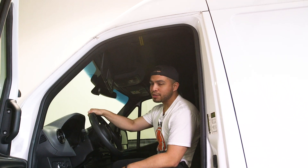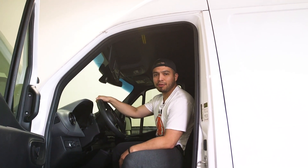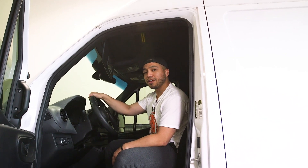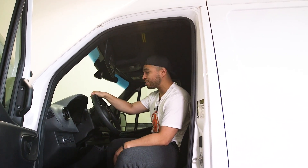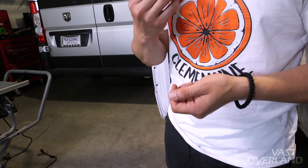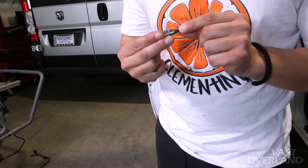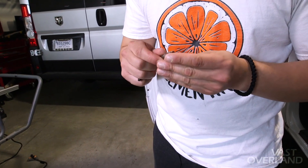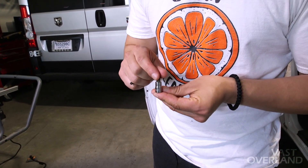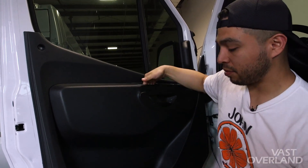So you're ready to go on an adventure and you want to bump some tunes — say Enchanted Rock — and as you're driving there you're like, 'Hey, this could be better.' That's what I experienced, and right now we're gonna be upgrading this sound system in this Mercedes Sprinter. You're gonna need several Torx bits: a T30, a T20, and a T25, or whatever you feel is good.